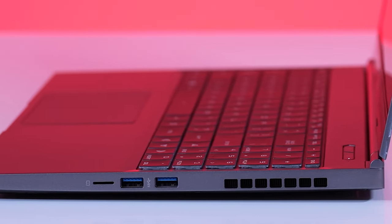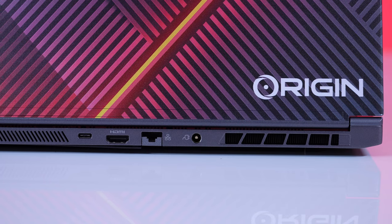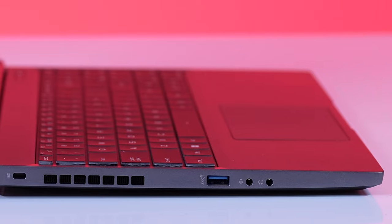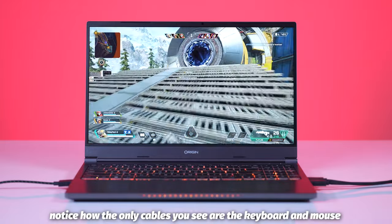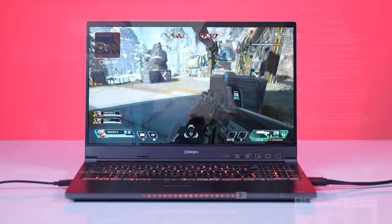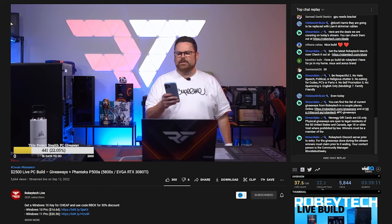We also have a ton of ports: two USB 3.1 Gen 1 Type-A ports, one USB 3.1 Gen 2 Type-A port, one Thunderbolt 4 port, one HDMI 2.1 out, one RJ45 Ethernet port, an SD card reader, audio out jack, and a mic jack. There is absolutely no shortage of connectivity here. It's nice to have it all coming off the back and not looking like some sort of weird cable octopus with crazy cables in all directions.